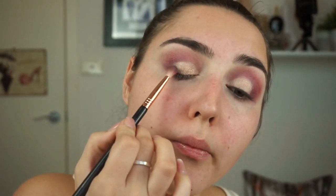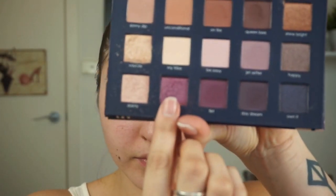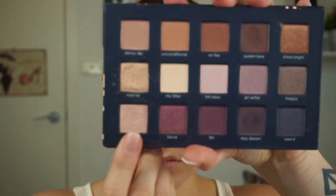Next we'll take the shade Daydream with the E25 brush to deepen that outer V and blend into the shimmer shade, getting rid of any harsh edges and making sure everything is cohesive. I'll then go back in with Fierce to blend this all together again. Using Daydream and the E30, we'll deepen the lower lash line. Finally, I'll take the shade Dainty to highlight the brow bone using my E60 large shader brush.